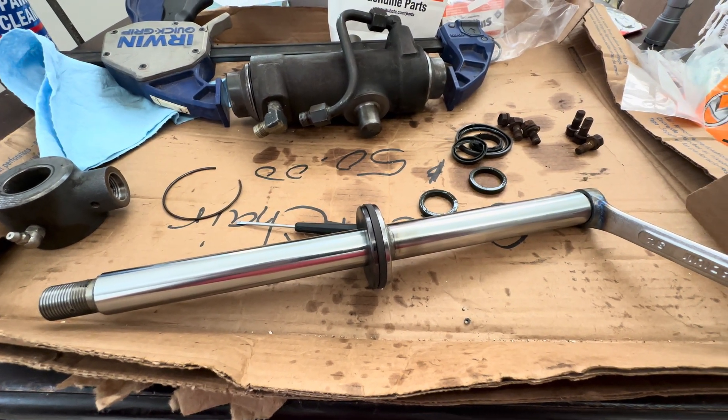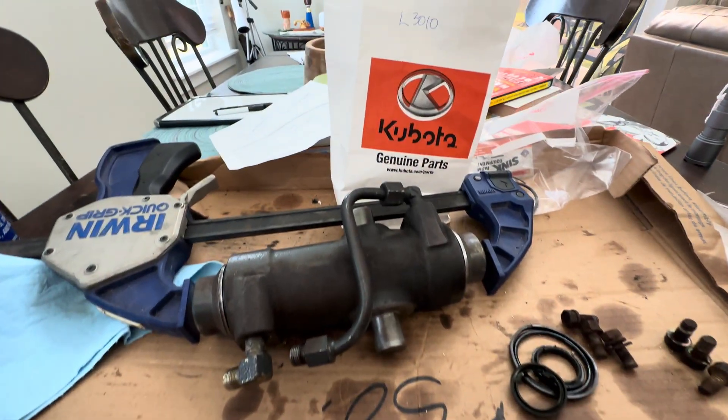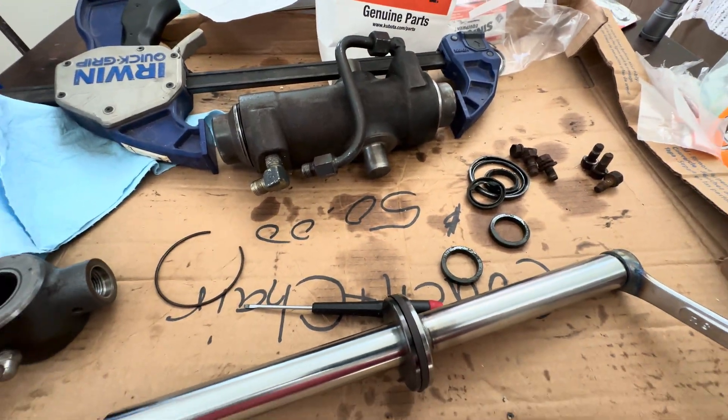Hi, welcome to Car Kids. This is a hydraulic steering cylinder off of a Kubota L3010 — a Kubota L3010 hydraulic steering cylinder.